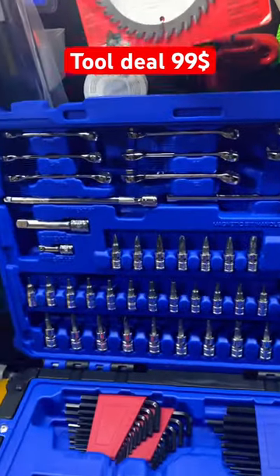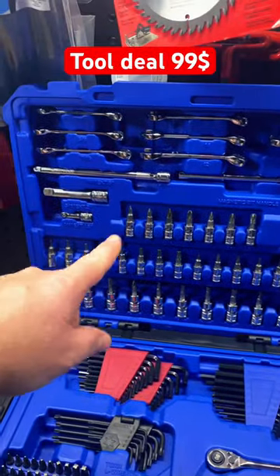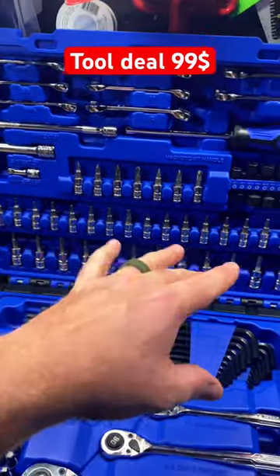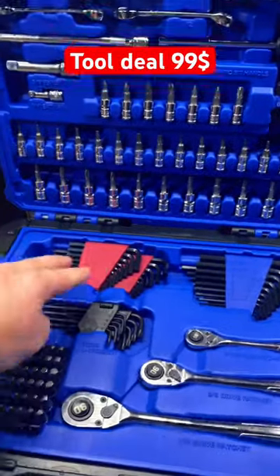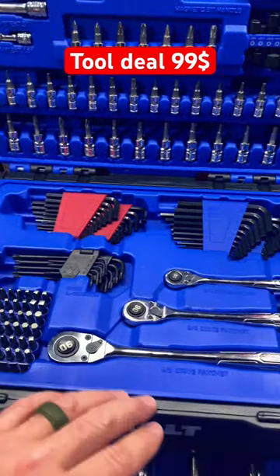Inside you've got a nice set of wrenches up here, a screwdriver, extensions, all these bits, ratchet bits, and a pretty decent size set of Allen keys and Torx keys.